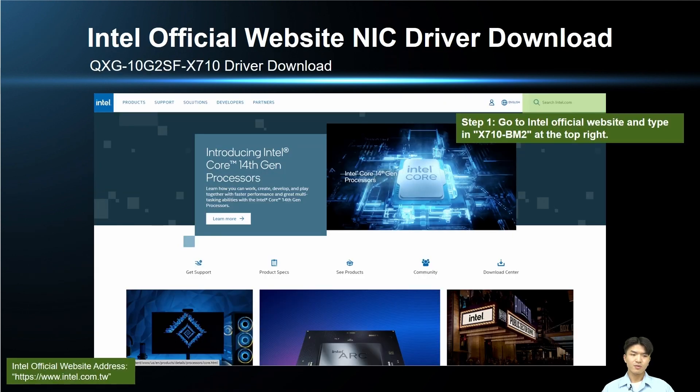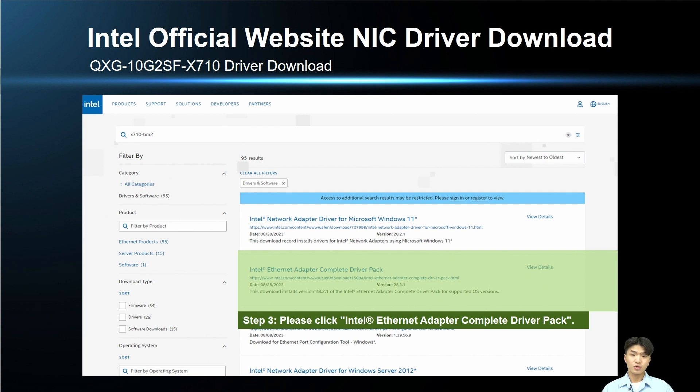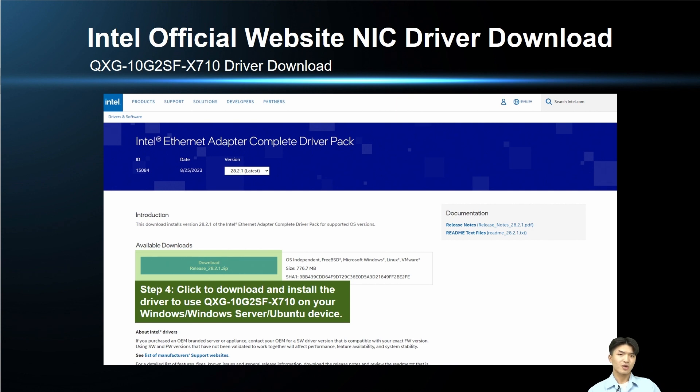Next, we will demonstrate how to download the driver from the Intel website. Go to the Intel website and search for X710-BM2 in the upper right corner. Click on the Drivers and Software category on the left after you see the search results. Find the Intel Ethernet Adapter Complete Driver Pack and click on it. Then download and install the driver package. After this, you can use your QSG-10G2SF-X710 on your Windows, Windows Server, or Ubuntu system.